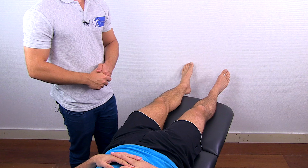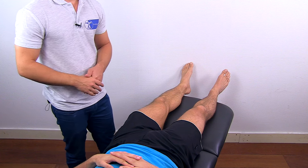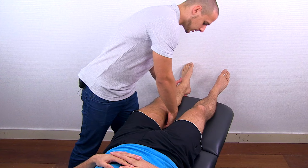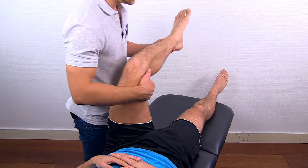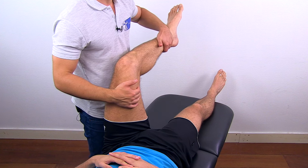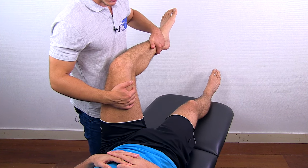To conduct resisted isometric testing of the hip in the direction of external rotation, flex your patient's hip to 90 degrees, and then ask your patient to move the ankle inwards while you give resistance.